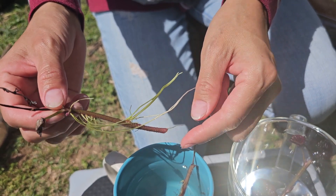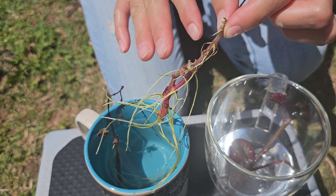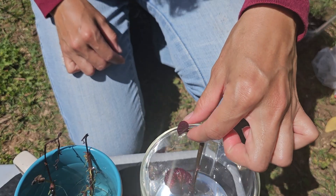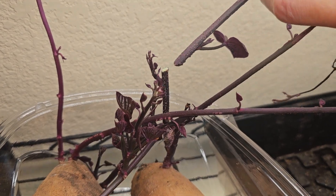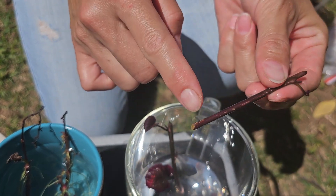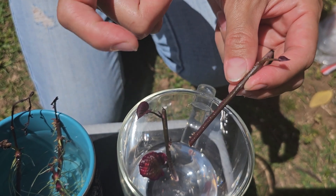I can now put this rooted stem cutting into soil and let it grow — all these leaves will grow longer and produce more stems and more slips. Here's another one I cut off a week ago: you can see it's grown roots and has small leaves that will eventually grow into more vines. This little stem I cut off just yesterday already has some roots starting to show — you can see them quite visibly.